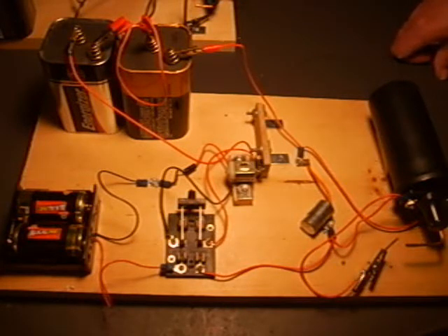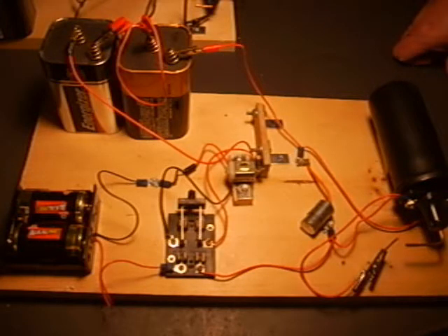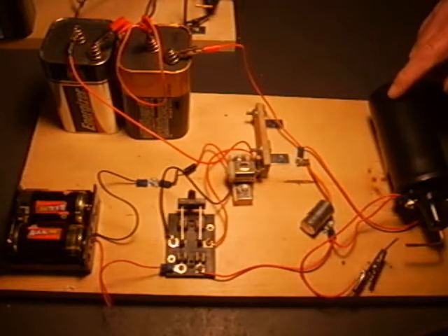The switches and the motor can be obtained from any RadioShack store. We now have two 6-volt lantern batteries for a total of 12 volts, which is necessary for the coil to operate.